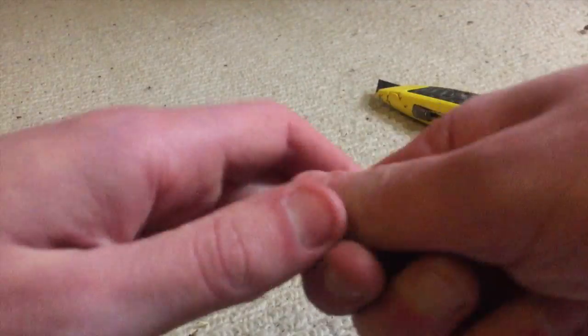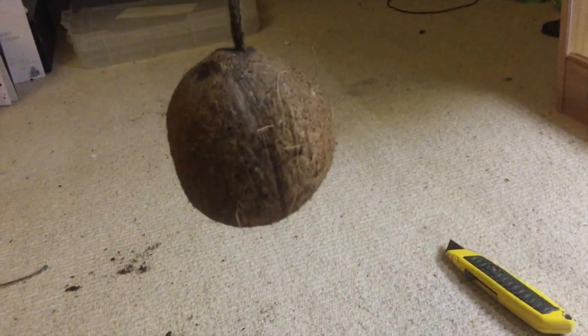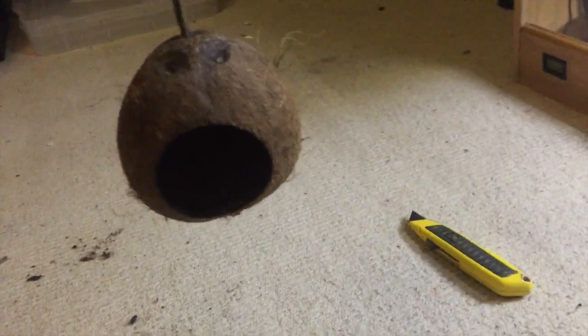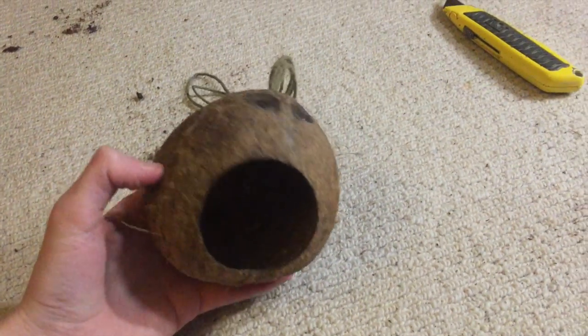Straighten it all out and thread it back through the hole. As you can see it fits nicely — that's our finished product! It didn't take too long, about half an hour to an hour. There you have it, a simple coconut hide. You can also drill multiple holes in each side so you've got three to four holes. Thanks very much for watching, I hope this helped — like, comment, and subscribe, and tell me what I could do better or what to do in future videos!